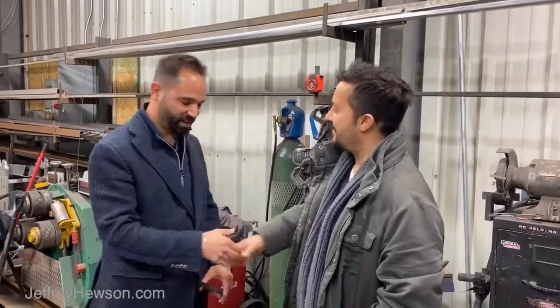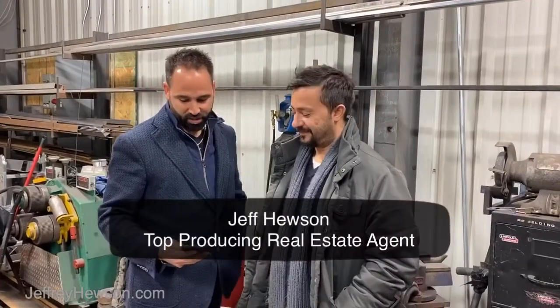Hello everyone, I'm Jeff Houston here with owner operator Ross from RC Welding in Hamilton. Good to see you again. Pleasure to have you. We're going to ask you a couple questions here about your business. Can you tell us a little bit about the services you have to offer here?